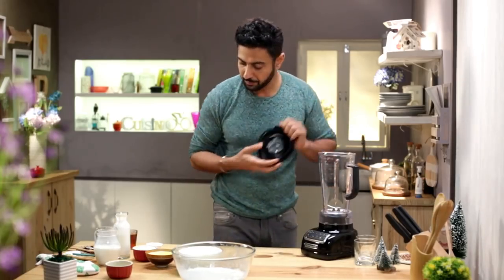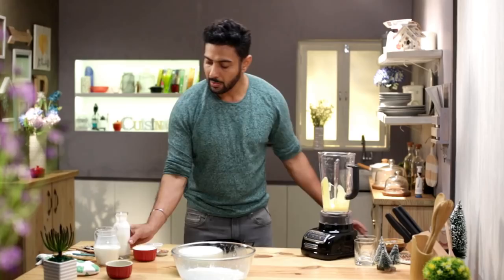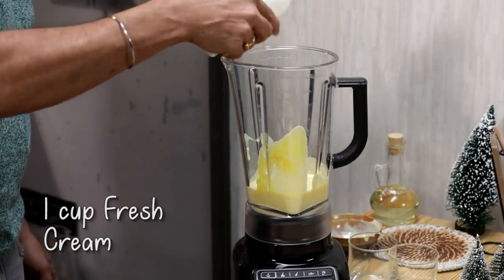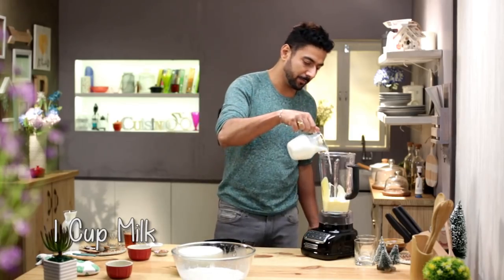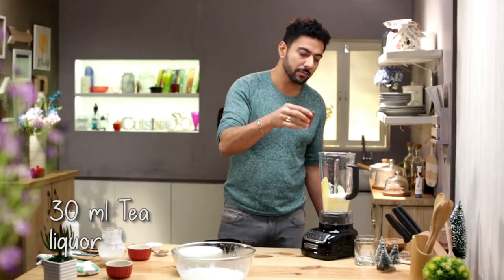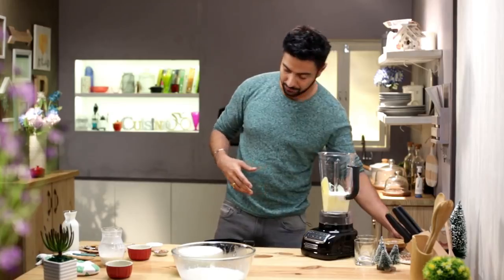Simple eggless eggnog — eggless and liquorless. How to make this? Custard, cream, clove, sugar, milk, and tea liquor. If you want, you can use Earl Grey tea — that's an excellent combination. Cinnamon, nutmeg. All set.